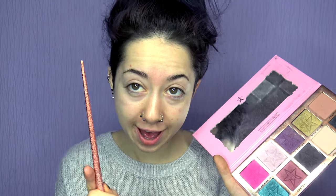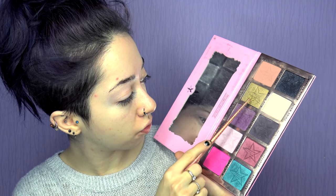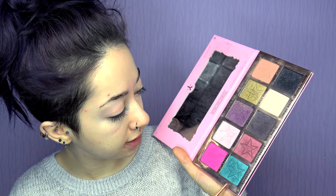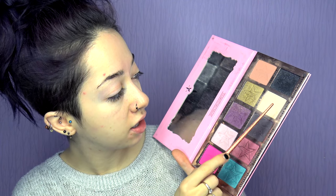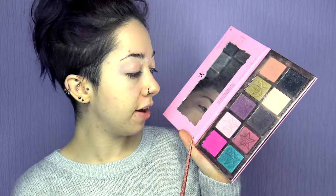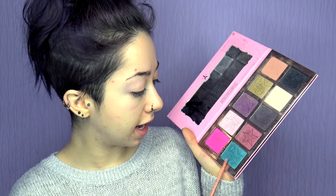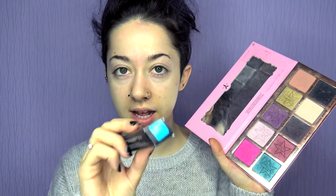We have Star Power, Princess, Violence, Rich Bitch, Courtney, Expensive, Confession, Vanity, China White, and Black Rainbow. My favorite of the palette is probably Expensive — I really love it because it's exactly the same color as Satellite by Kat Von D and they just go amazing together, and that is the kind of look we're going to go for today.